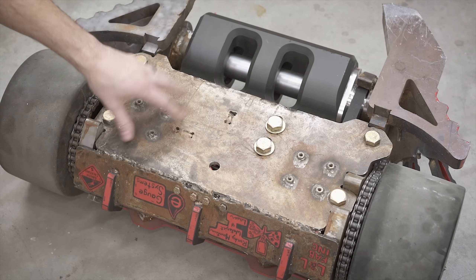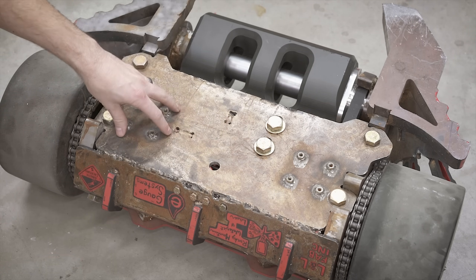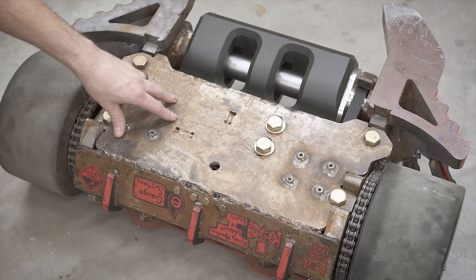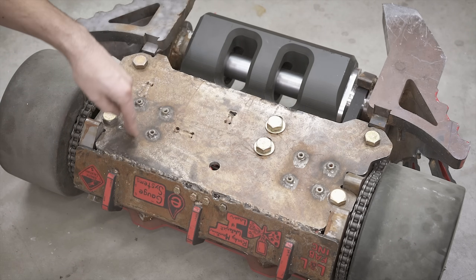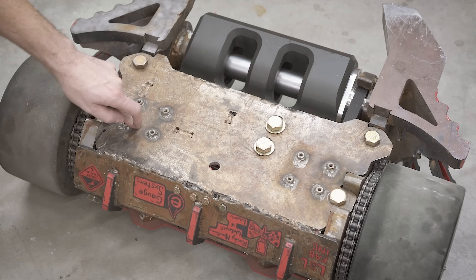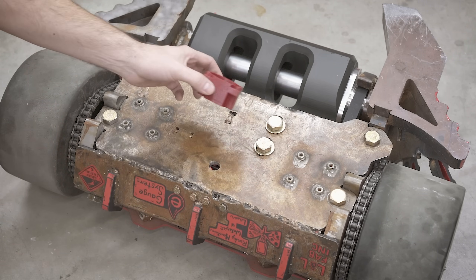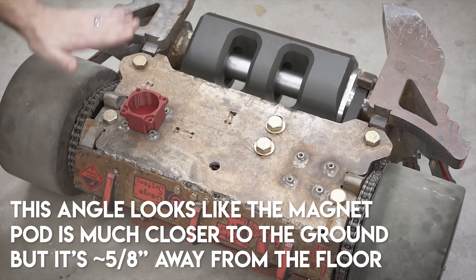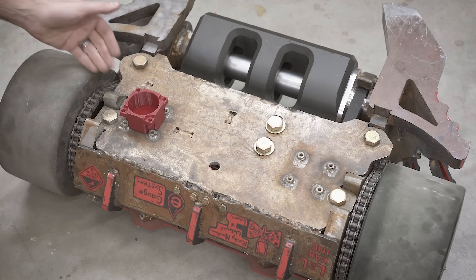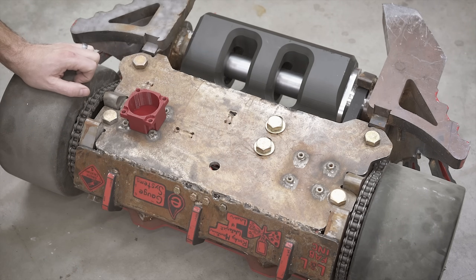These are mounts for magnets. With BattleBots changing up the floor this year, we can actually use some really high-powered magnets to pull the bot down closer to the floor. We don't have these magnets mounted for many different reasons — one of them is they are extremely dangerous and you just don't want them on the bot. I have a little 3D printed example that sits in like that with a large magnet inside, and that is what sucks it down to the floor to give you more traction. Let me show you the actual magnet assembly.